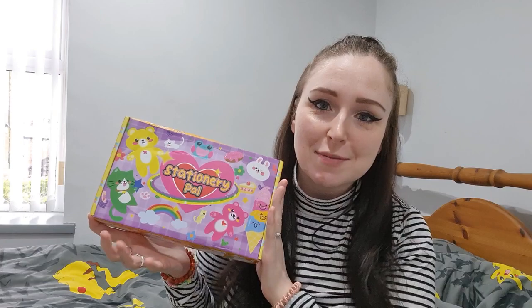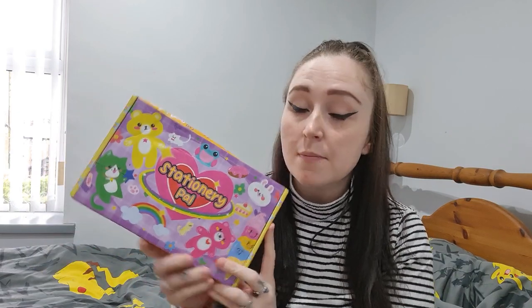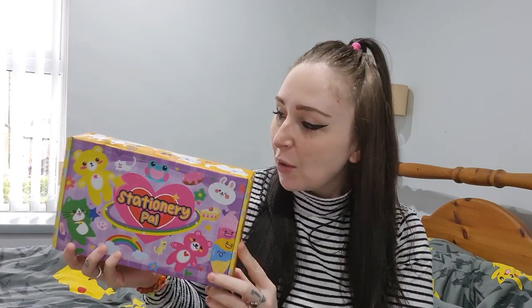Hi guys, welcome back to the channel, I hope you're all doing well. Recently it's been my birthday, so with part of my birthday money I ordered another stationary box — I can't help myself. This one was slightly cheaper, £10.99, and it is the spring stationary mystery box.